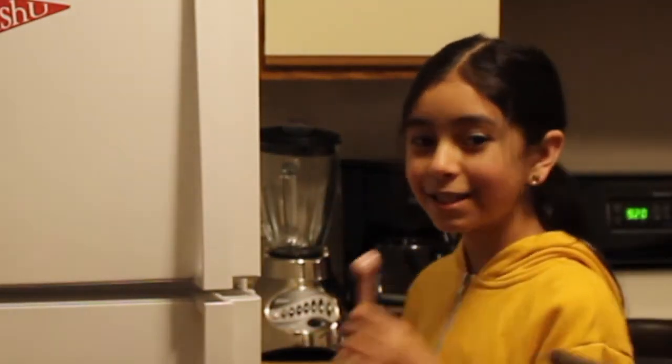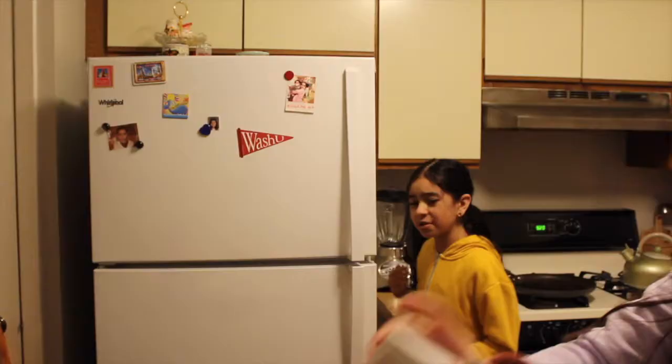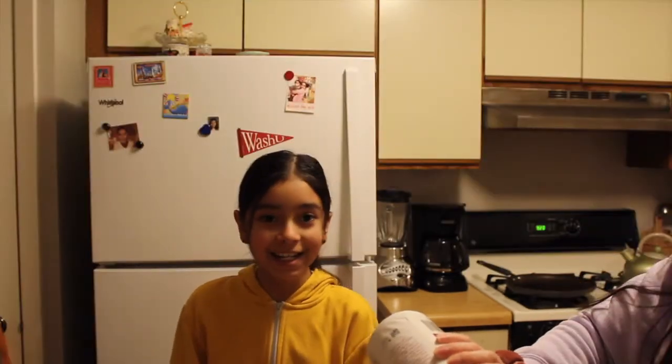The last dry ingredient is salt. The recipe says kosher salt, but we don't have it, so we'll use iodized salt — half a teaspoon. Because we're missing the half teaspoon measurement, I'm going to use two quarter-teaspoon scoops instead. We have various sets of measuring spoons, so we're just going to eyeball it at this point.